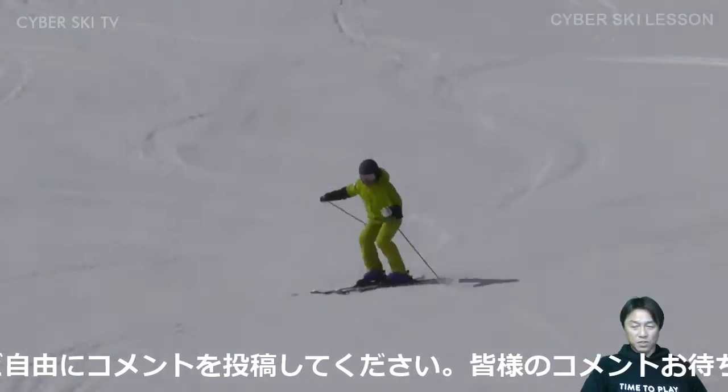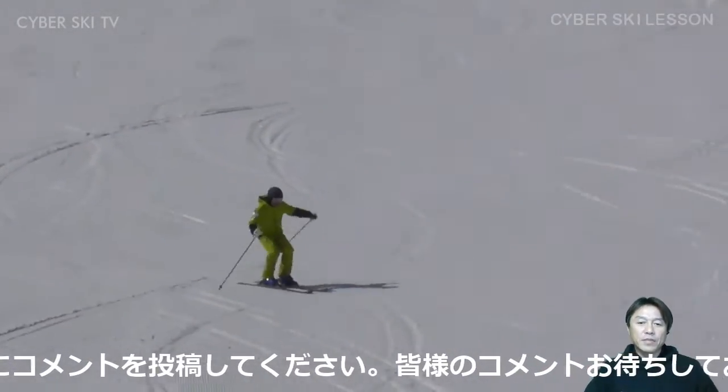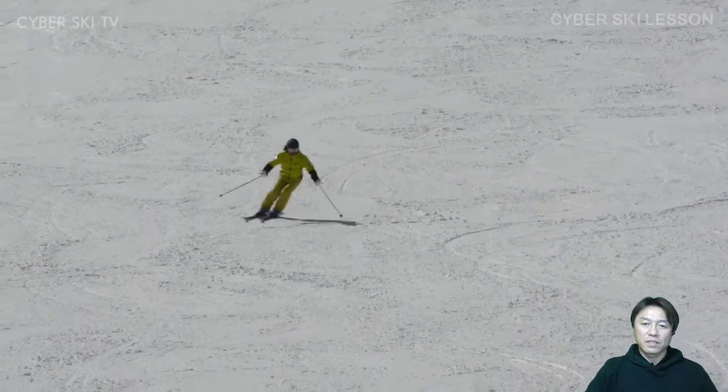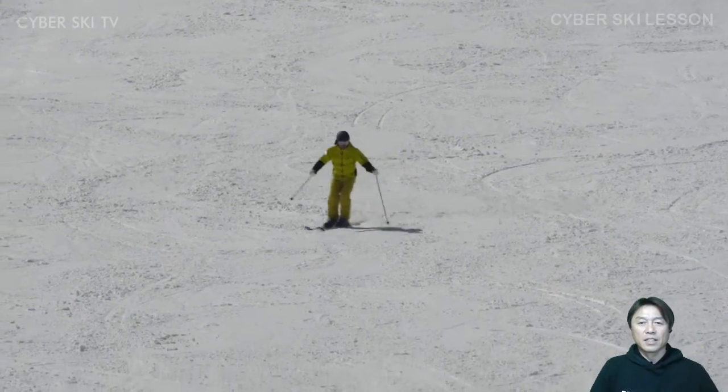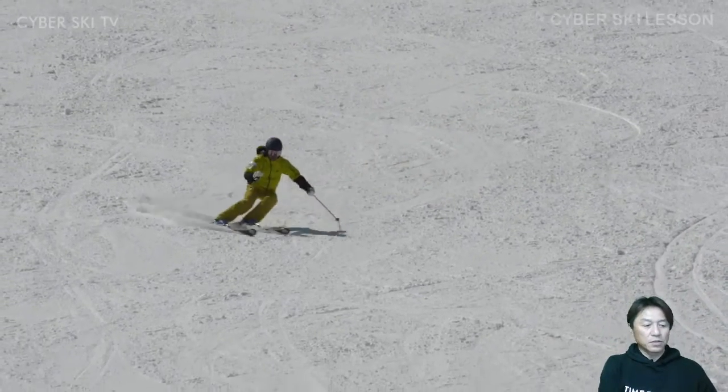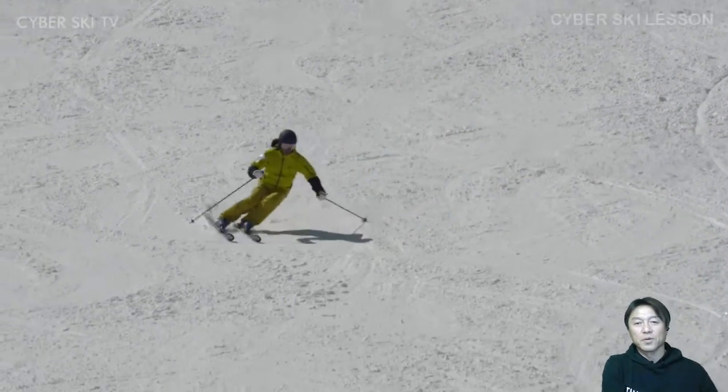まあ、これを僕のレッスン、普段雪上でやっているときのレッスンの中でも、一番結構大事にしている部分でもあるんですけれども、コメントの方はですね随時入れてください。ベースの滑りを作っていく上で、やっぱりこのポジションって結構大事になってくると思うんですね。